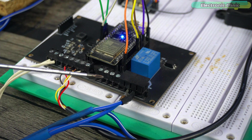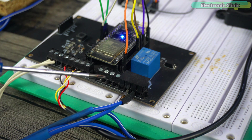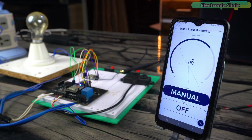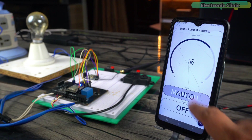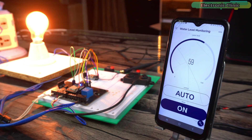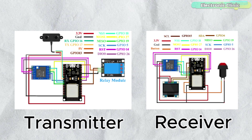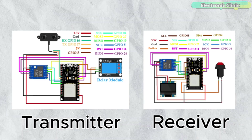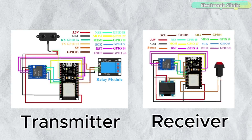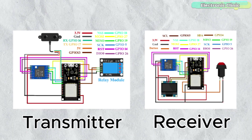It is important to note that when working with mains voltage, proper safety precautions should always be taken, and it is advisable to consult relevant electrical codes and standards. When we change this to the auto mode, we can directly control the relay using the Blynk application. For the transmitter and receiver side connections, you can follow these circuit diagrams. They are available on my website electronicclinic.com, and I have added a link to the article in the description.